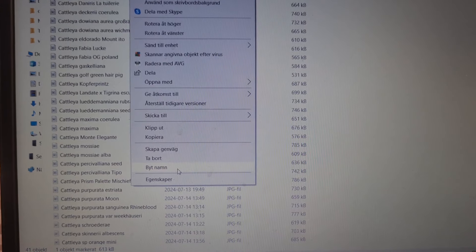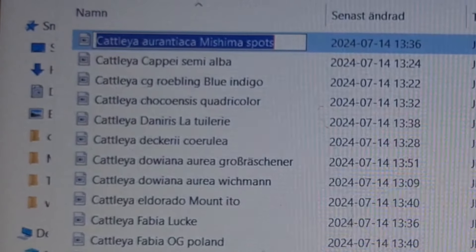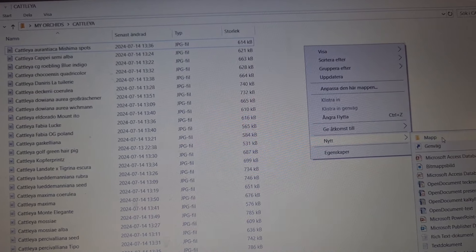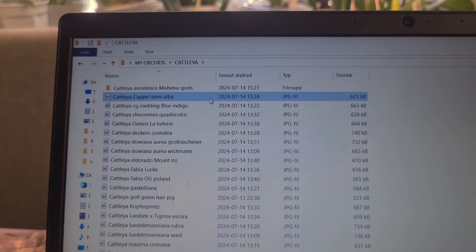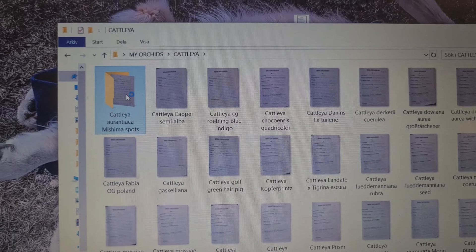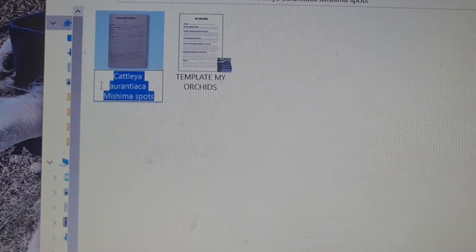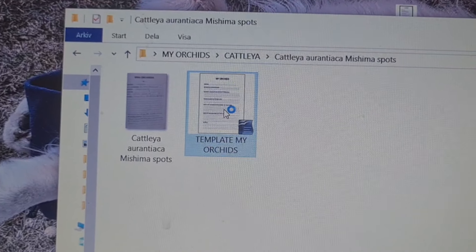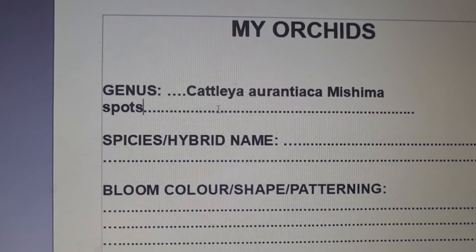I'll rename the folder — I know it's confusing since it's in Swedish — using Ctrl+Z. I copied the name, and now I'd like to have a new folder named 'Mishima Spots.' Drag the little Mishima Spots file into the folder and also add the template. I'll copy it, get in there, and rename it so I can update the info about the orchid in question.